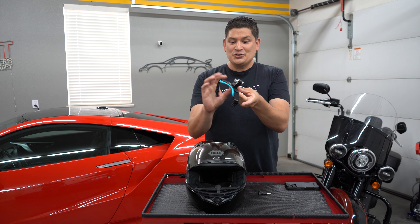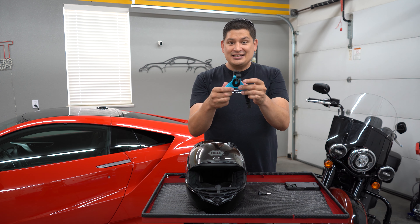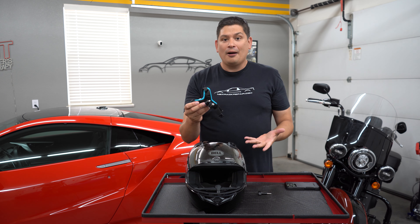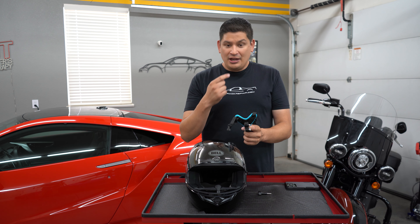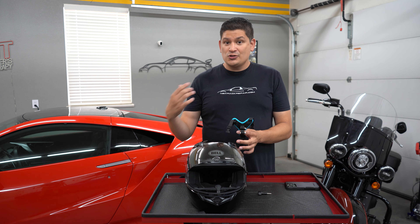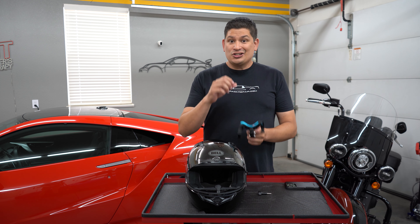Very simple setup. It's literally designed for a helmet, but it does the job and I wanted to get some GoPro footage.